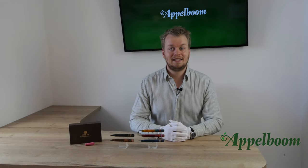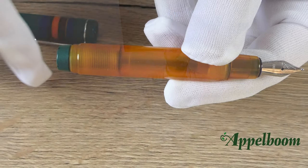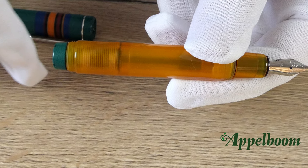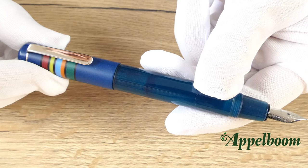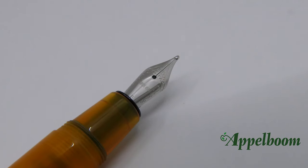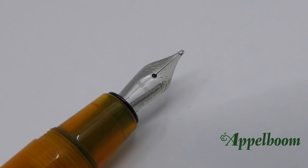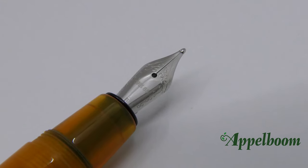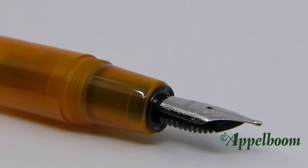A cool feature of this design is the threads at the end of the barrel, which make it more secure to post the cap. When posted, the clip and the nib are aligned perfectly. The Opus 88 Fantasia has a silver-colored stainless steel number 5 sized JOWO nib with the name Opus 88 engraved on it. Below the engraving you can find the nib width. The nib is finely engraved with some nice adornments.